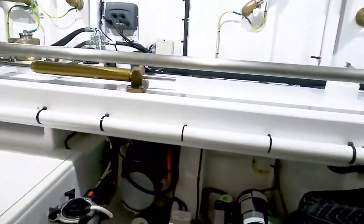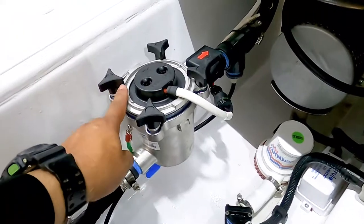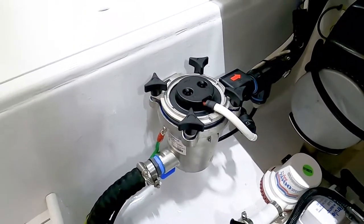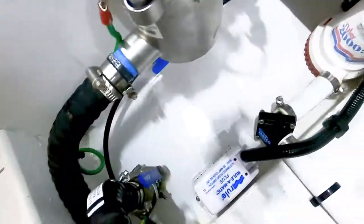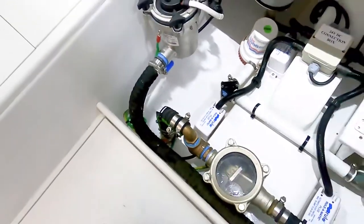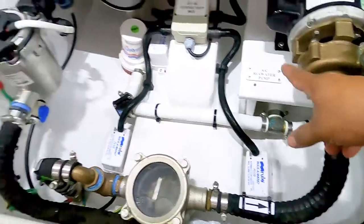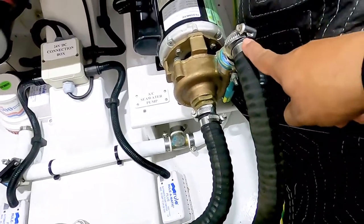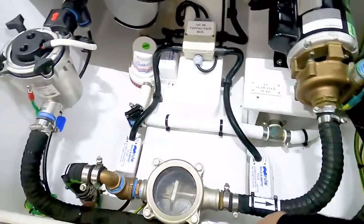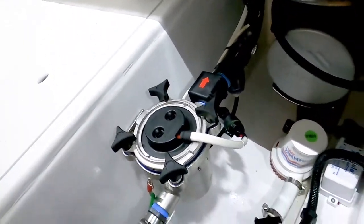Let me show you. That right there is the cell — this is where the chlorine is made. If you didn't see the other video, this is the seacock, this is where the sea water comes into the boat, comes in here, into the sea strainer, out to the pump. When we install one of those Clear Line systems, we go from the discharge of the pump into the cell, that's the cell right there.